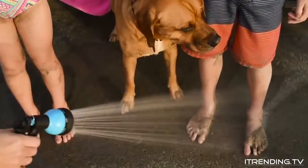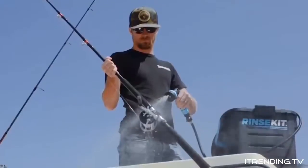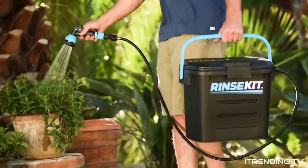Everyone loves outdoor activities, but with all that fun comes all that cleanup. That's why I created the Rinse Kit — it's like having a hose to go.